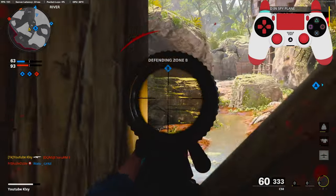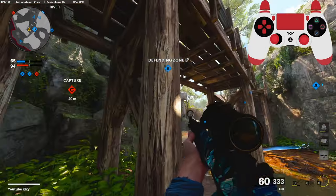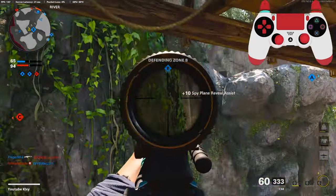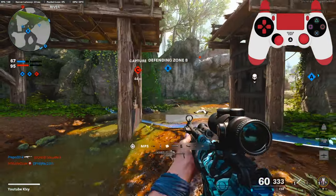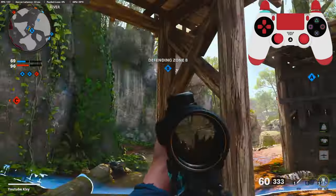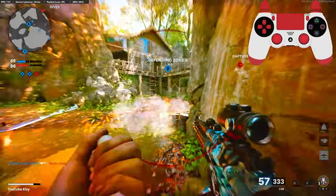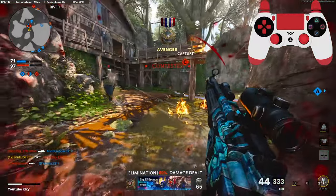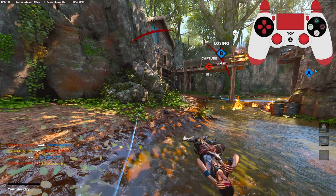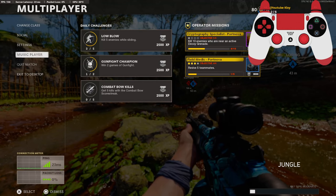I'm going to have to really stay on B here. He might be laying down up there — oh, there he is. I mean, there's only so much you can do with a team like this.